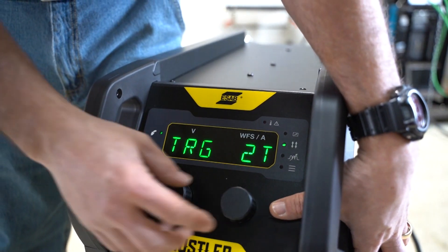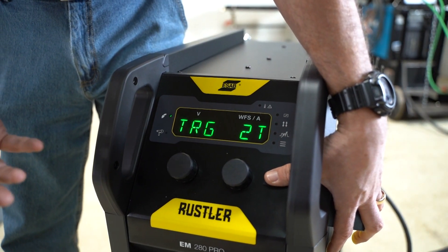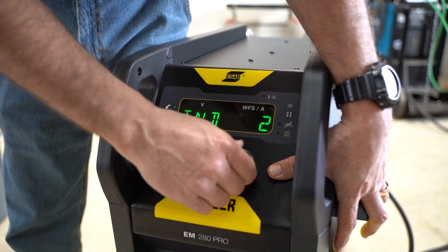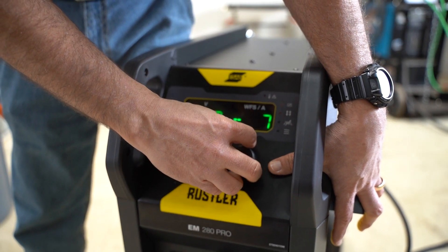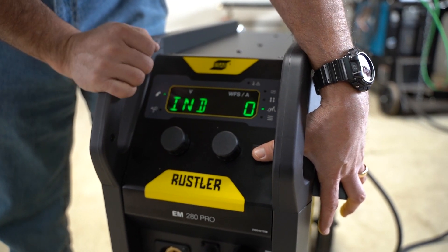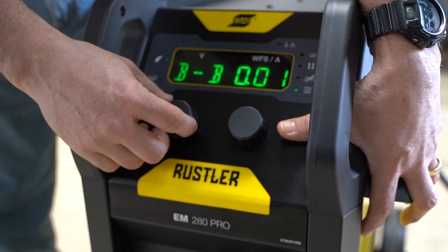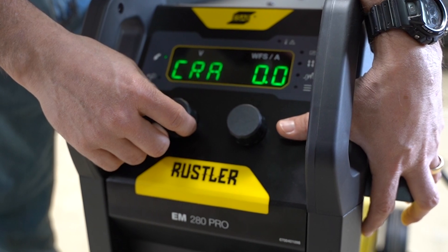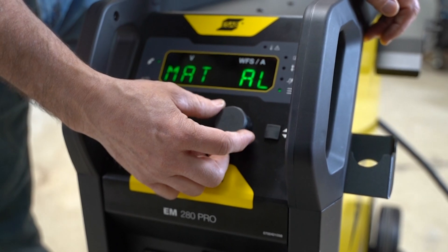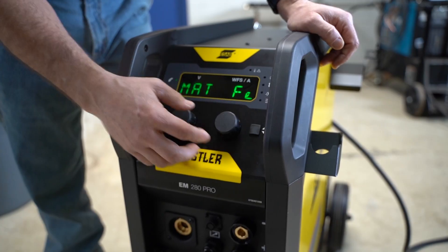Even though it's simple, we do have a few options in the selector screen. I can scroll down to trigger lock — we refer to it as 2T and 4T — which is basically a trigger lock so if you're doing long welds you can let off the trigger and ease up on forearm fatigue. We have inductance control, adjustable plus or minus from a zero point, so depending on what wire you're using — stainless or solid wires like a little higher inductance — you can tweak that. We've also got burn back adjustment, crater fill time, and post flow gas.